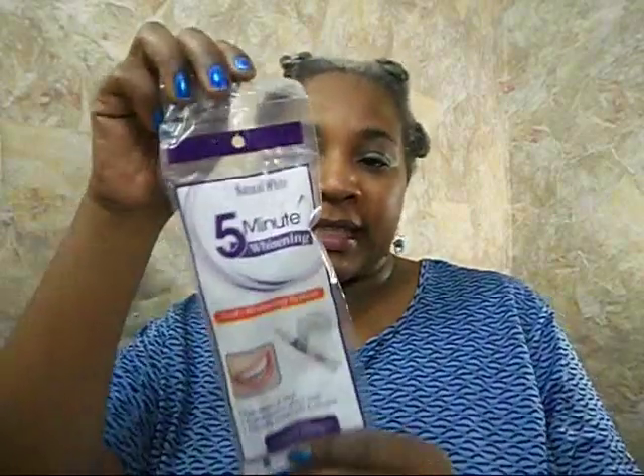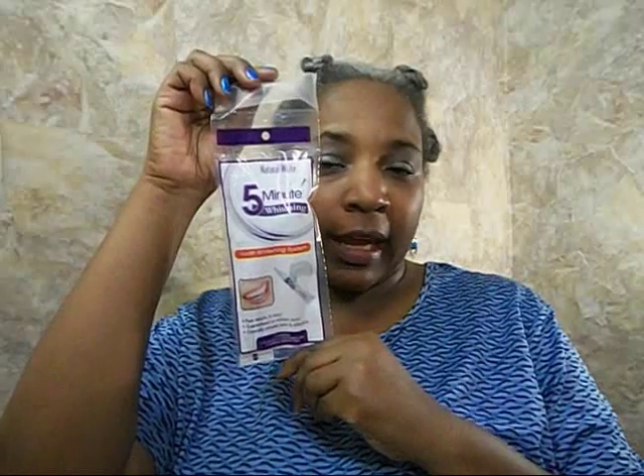Hello everyone, I'm here to do a review on the Natural White five-minute tooth whitening system that I purchased from Dollar Tree. Hopefully it will do what it says it's supposed to do — fast results and easy, guaranteed to whiten teeth.